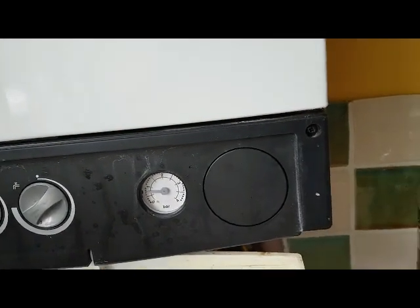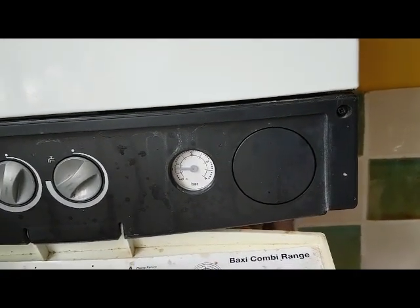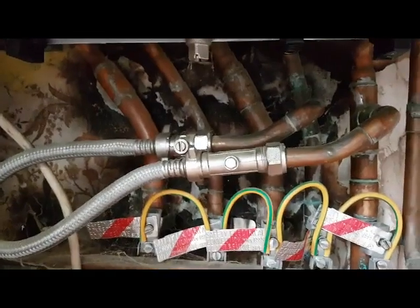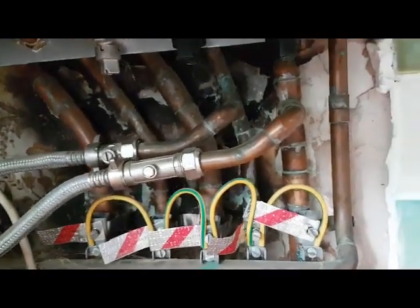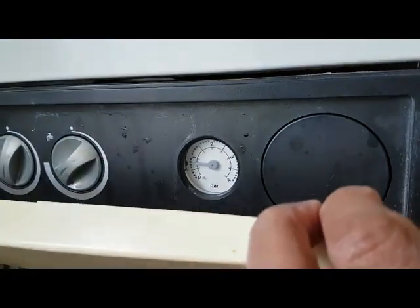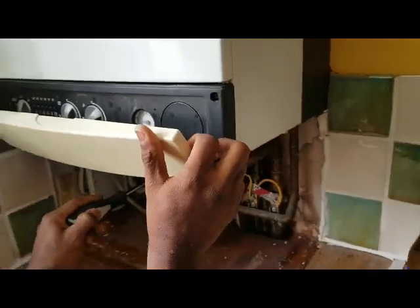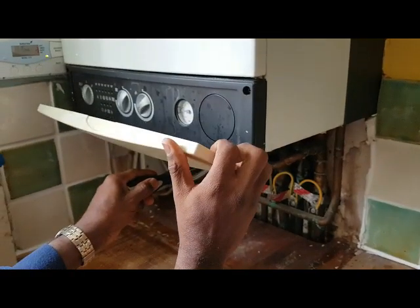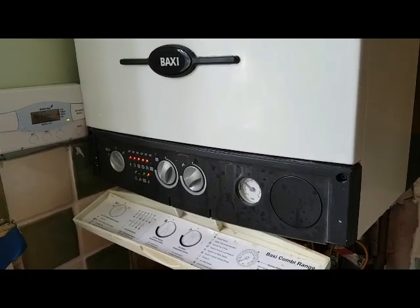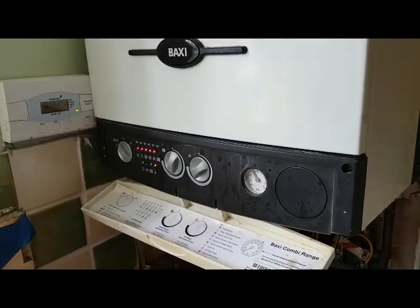So we're going to increase the pressure and see if that helps. The fill link is underneath the boiler, so you need a screwdriver. We'll turn it off and give it a go. So we're just going to top it up. Okay, so we've filled it up and it's still making that noise and it's getting hot — turn it off.